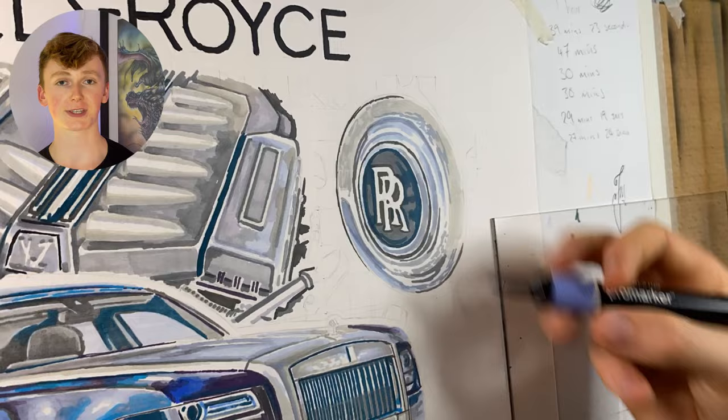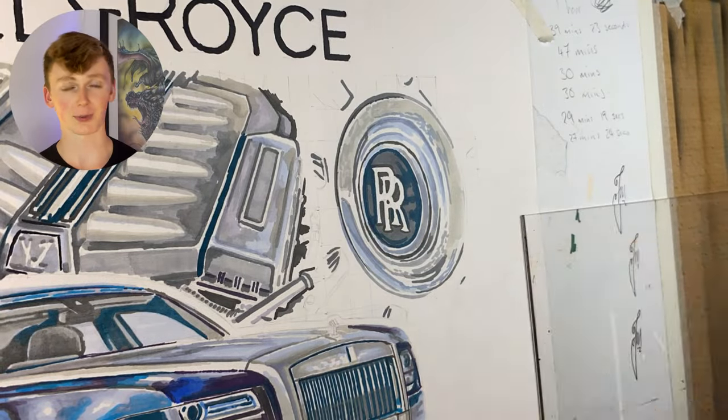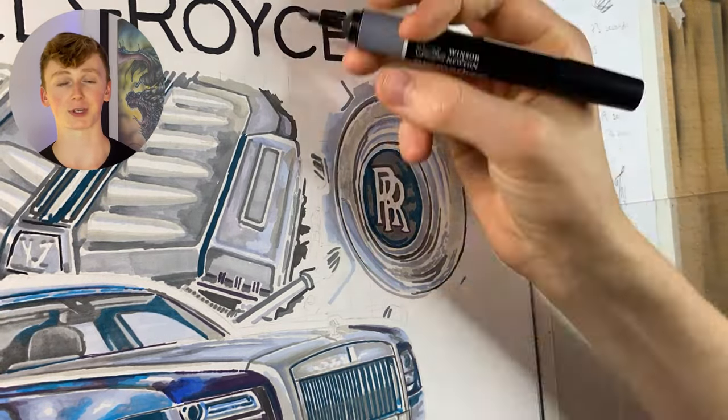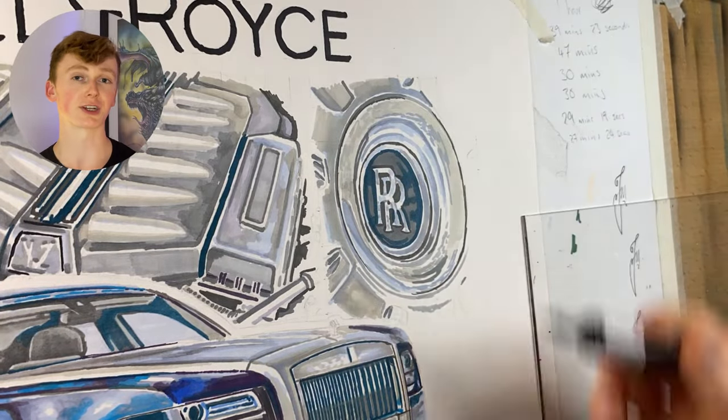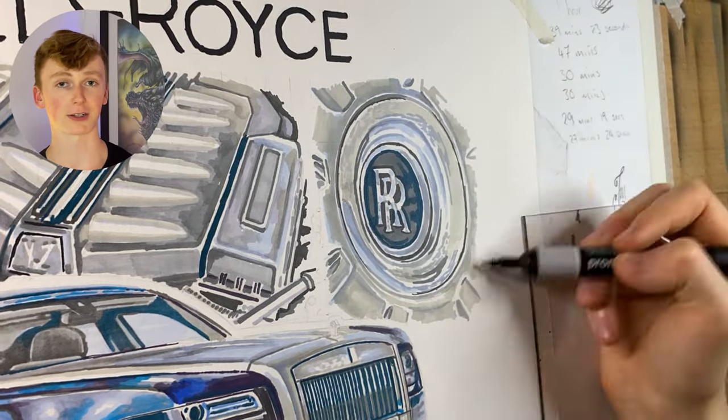But if you're going to be doing more cartoony stuff like anime or comic books, I definitely would recommend them. The marker work will be more on display because you're not covering it up, so you can really utilise that amazing blending ability.